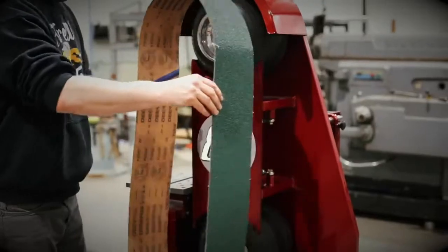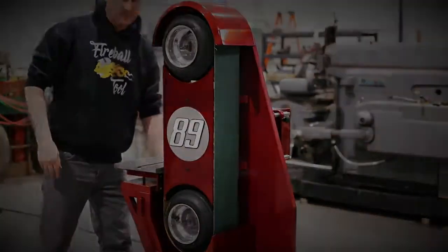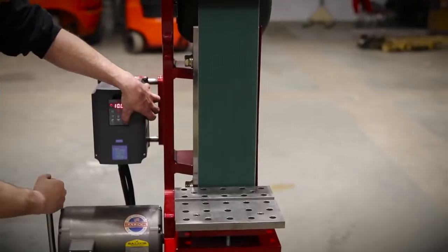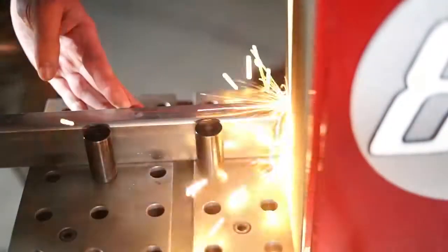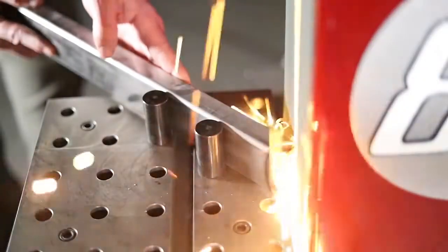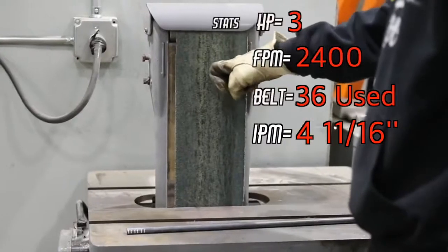With a push of the shifter lifter, belt changes have never been simpler. My favorite part of the whole machine is the motor mount, belt tracking, and tensioner, because of its all-in-one simple design. Angle setups are easy with the fixture plate, and all the pins and 5/8 holes allow me to use all my welding fixture tooling.